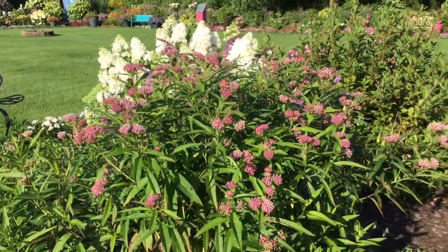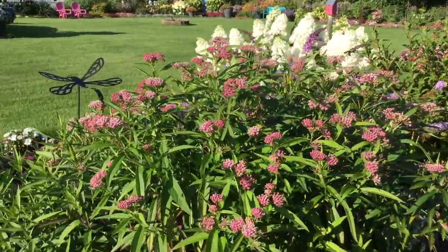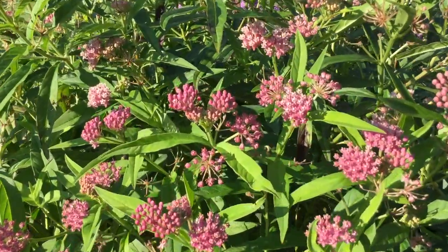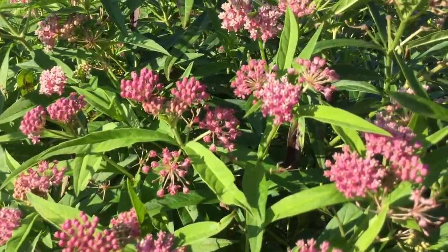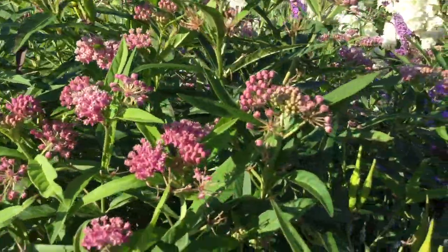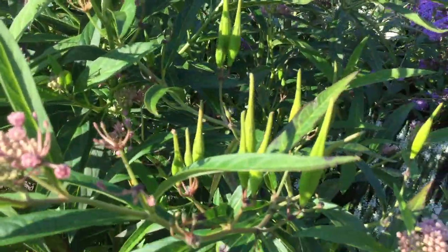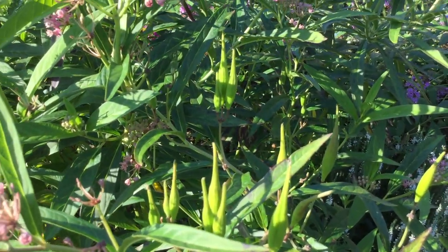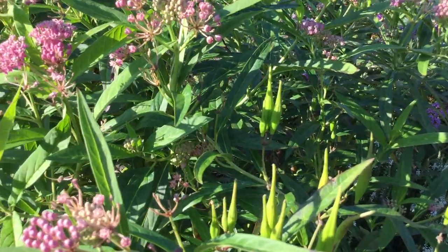They've got these beautiful pink blooms on them, and you can see they're also great pollinators for the bees and such. They've got pretty blooms, and as the blooms are done, they produce these little seed pods. Those seed pods will soon open up and the seeds will go flying around.